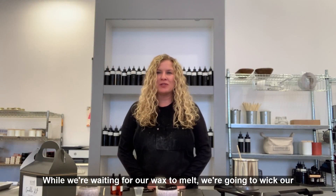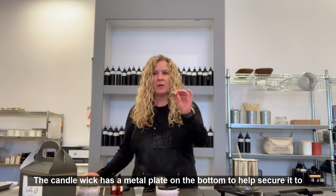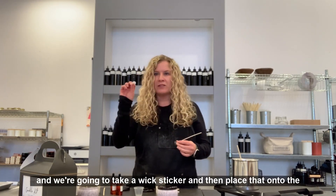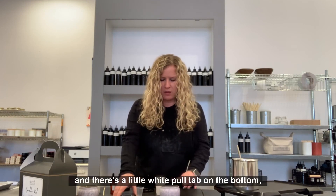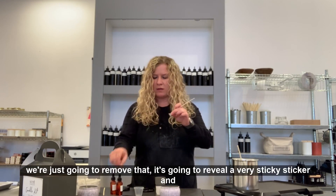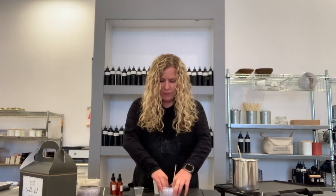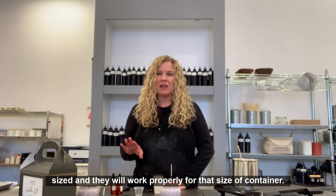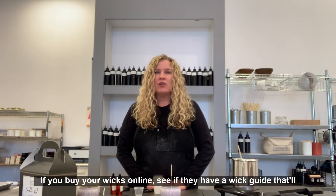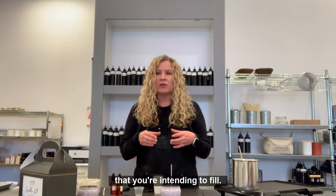While we're waiting for our wax to melt, we're going to wick our containers. Take your candle wick — it has a metal plate on the bottom to help secure it to the container. Take a wick sticker, place it onto the metal part, and press firmly. There's a little white pull tab on the bottom; remove that to reveal a very sticky sticker, and place it right down into the center of the container and press firmly. There's a bit of science to figuring out which wick size is appropriate for your container. If you get the candle kit from Scent Workshop, these are already pre-sized. If you buy your wicks online, look for a wick guide that shows the appropriate size for the container you're filling.